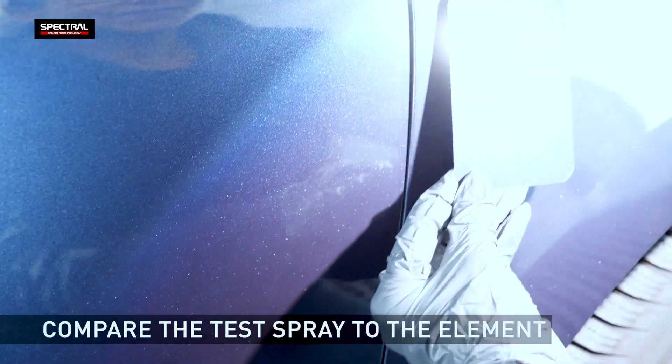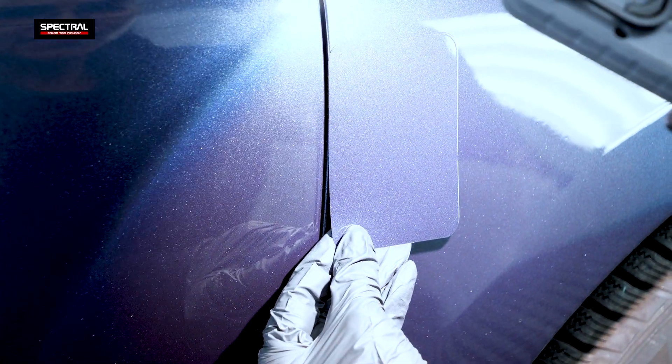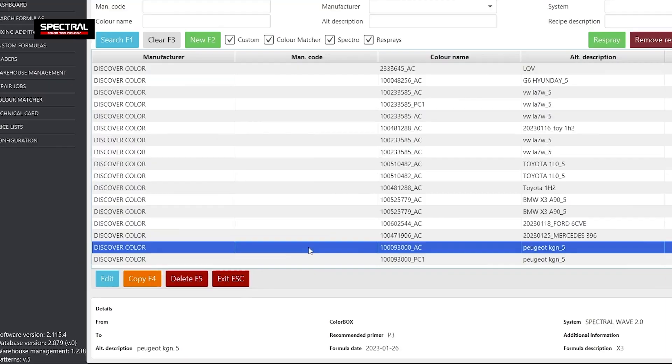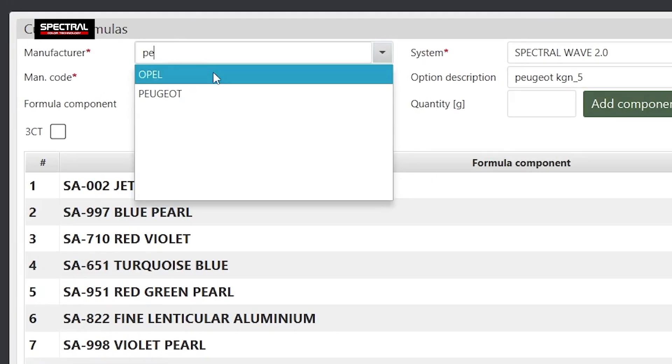With the film fully cured, compare the test spray to the element being repaired. All formulas released to car color are stored in the Custom Formulas tab. If the automatically adjusted formula test spray is acceptable, find the formula from the spectrophotometer and save it under a custom name.